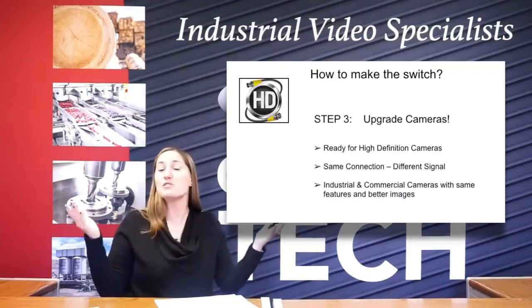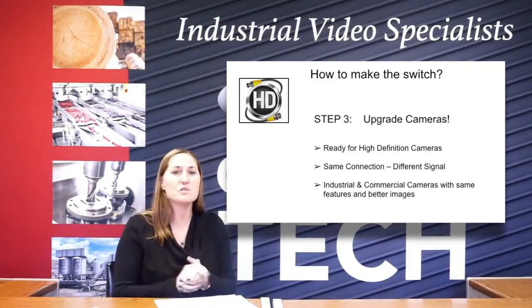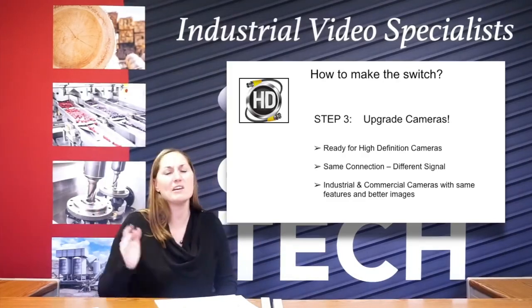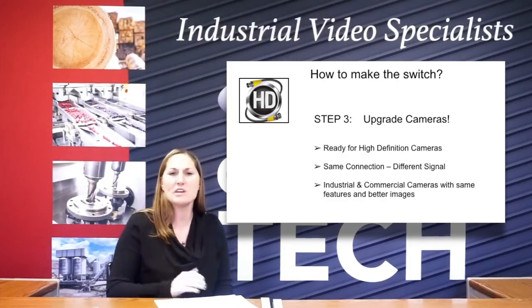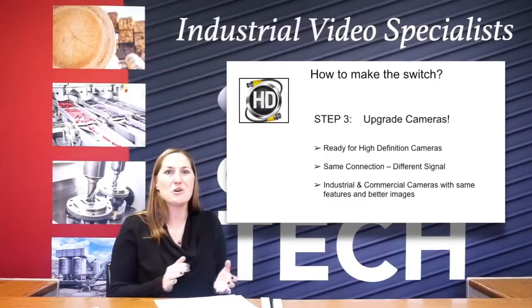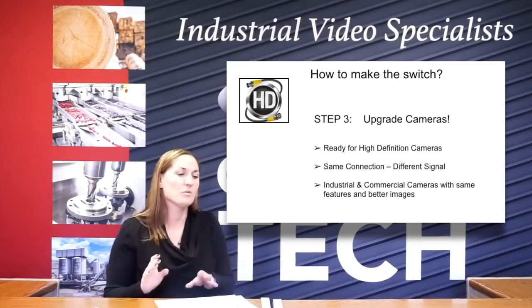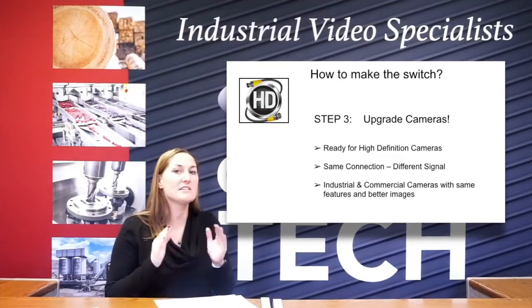So next would be your cameras. So when you're ready and you get your processor switched out, next month you want to start swapping out cameras, or you had a camera go bad and you want to upgrade to a new industrial camera — that's when you start. So you're going to get your high definition cameras in there. Same connection, different signal. So you're still going to have that BNC connection, but it's a different signal.